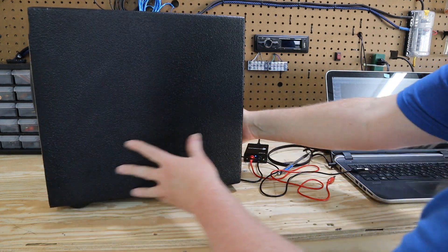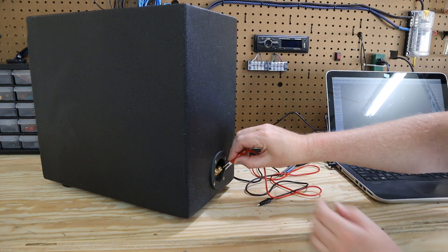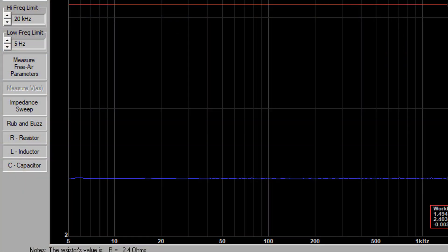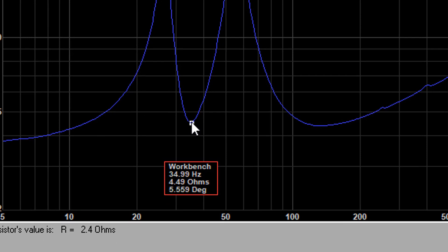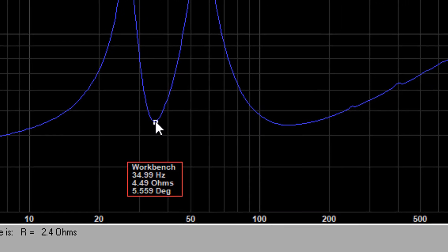Just hook the terminals up, positive to positive, negative to negative. Then in the software on the left hand side, hit the impedance sweep button. That's going to give you a chart that has two peaks with a dip in the middle. That dip in the middle is your tuning frequency — in this case, it's 35 hertz. I was shooting for 37 hertz, but I'll take 35; that's even better.